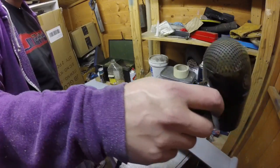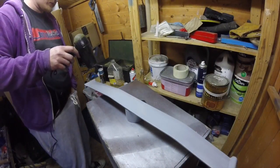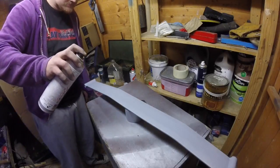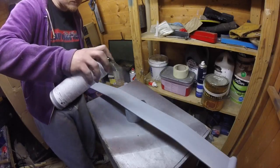Using a cheap hairdryer will warm the panel and help the paint to level out as it dries. Apply your second coat of primer using the same principle of fine, even coats.